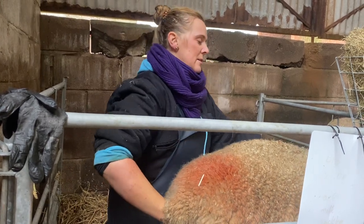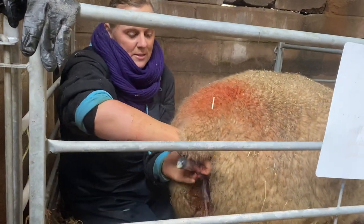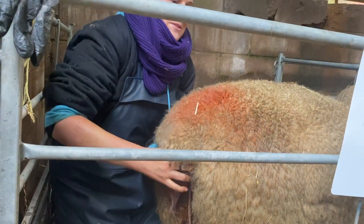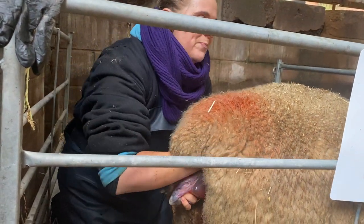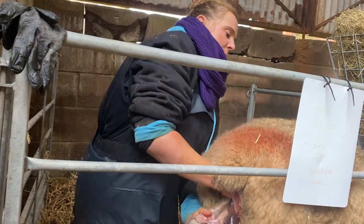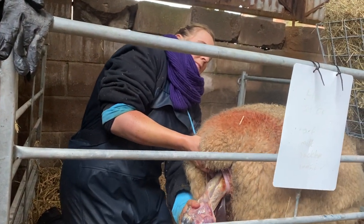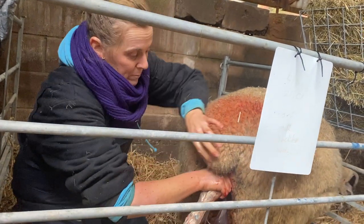I've got both back legs and I'm just pulling them through. You can see just by the size of the feet — it's alive, it's kicking. It just pulled its foot out of my grasp. I just want to get a really good grip. I'm just giving her a bit of a stretch because it was quite tight getting that last lamb out, and this one is definitely bigger. We've given her some medicine to help her dilate as well.